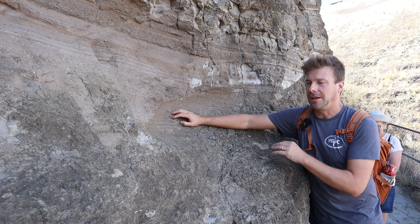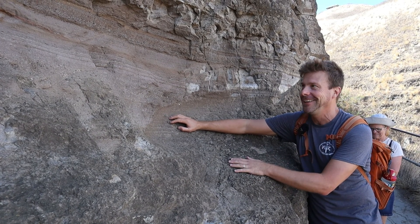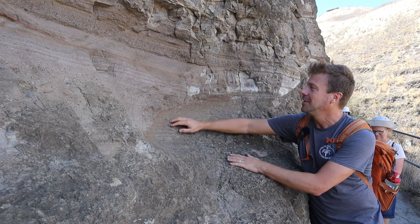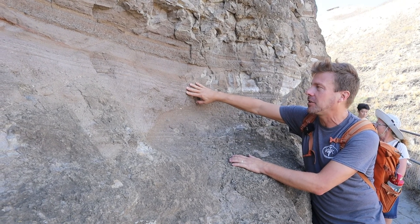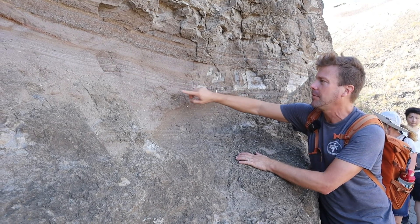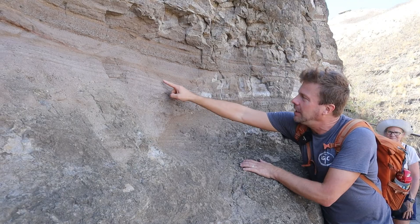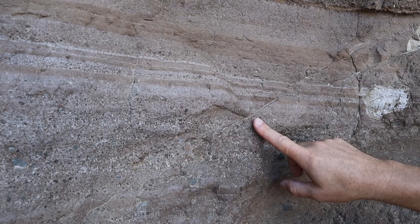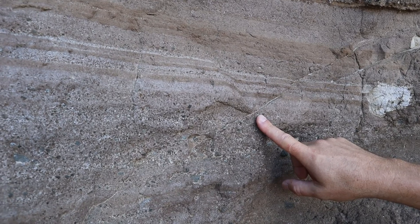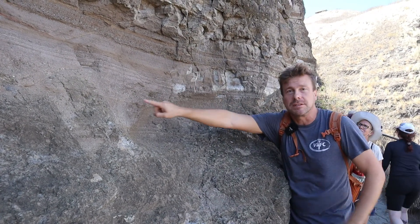As a structural geologist I can't help but look for patterns that indicate deformation, and I'm lucky because I found one. Right here we've got a nice trio of fairly fine ash beds of a brown color, and then in between them some lighter colored layers. We can see an offset in those layers, which seems to indicate a very small normal fault, essentially dropping one side down relative to the other.